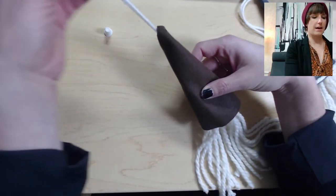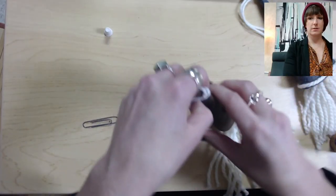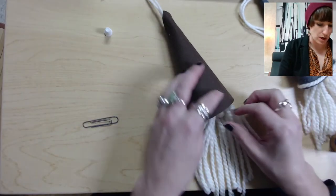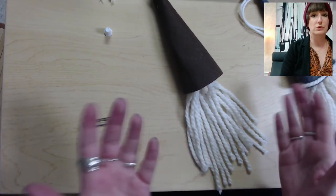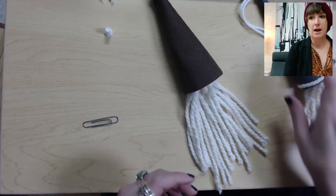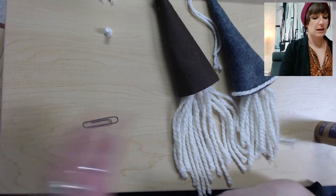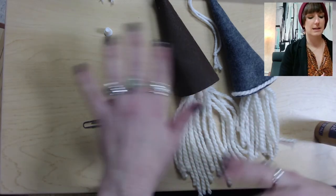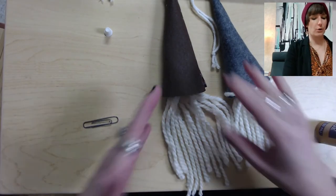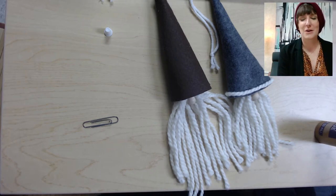The nose should be sticking out just like that. Remove the paperclip and you've got yourself a winter gnome ornament! You can even out the beard if you like. You can also use the other piece of felt from the kit to make decorations — I added a border on mine. You can cut out shapes like polka dots, stripes, or a border in the other color felt to make it your own. That is how you make the winter gnome — you can hang it up anywhere as a nice winter decoration.